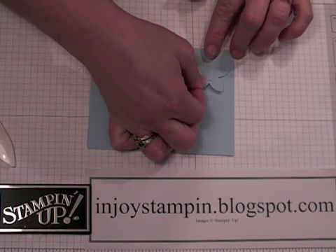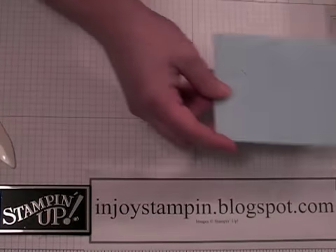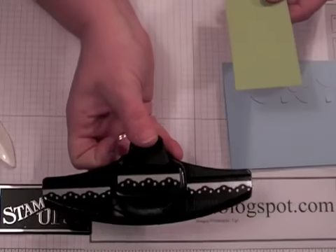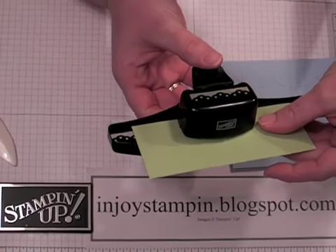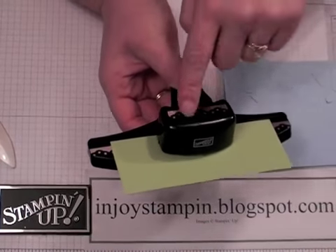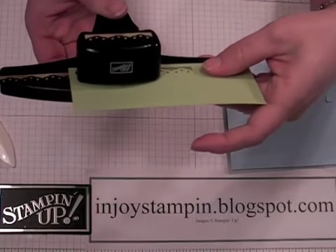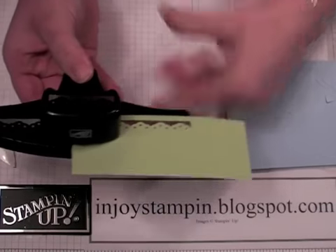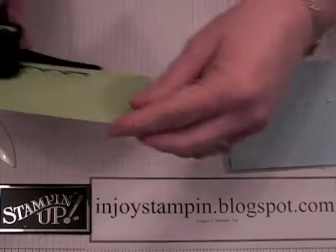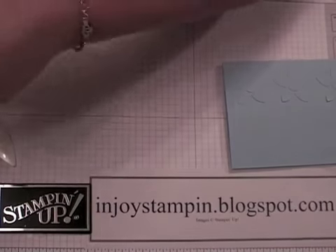Then you need a piece of Certainly Celery textured card stock that measures 5.5 by 2.25, and we're going to use our brand new islet border punch. You line that up along the little lines, making it centered with the center of the punch. That will give you even edges on the sides. It has these little holes that you just follow along so you know exactly where to put it in.